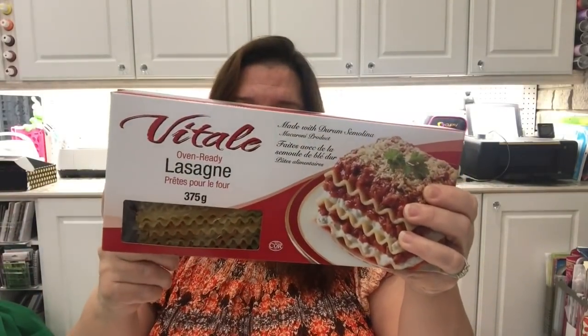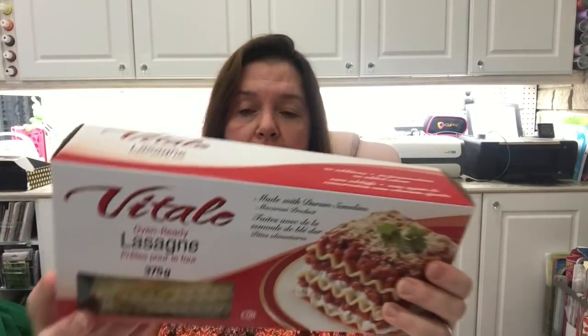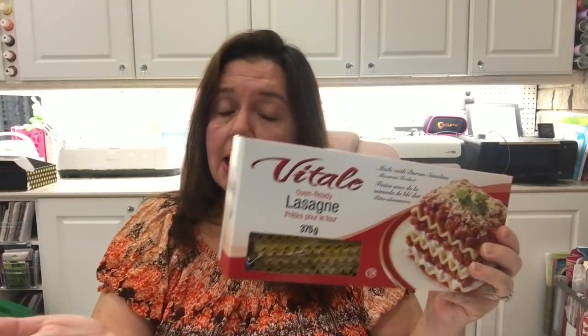The last food item I have to share with you is oven-ready lasagna, the Vitale brand — 375 grams. This is such a good deal at $4.25. I'm in Canada, so it's a great buy versus paying like four dollars for a box of lasagna at the grocery store. I bought a box because we used one on the weekend to make a delicious lasagna, so I put it on my shopping list right away. I also got a pack of the strawberry Twizzlers, which is the flavor we tend to eat more often.